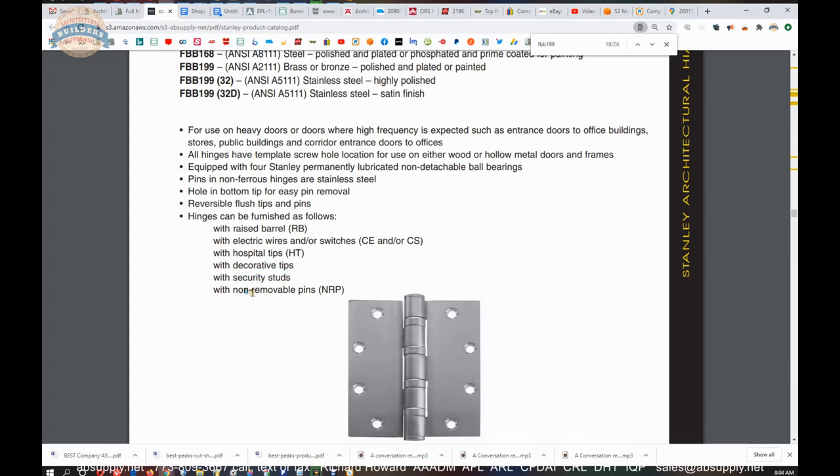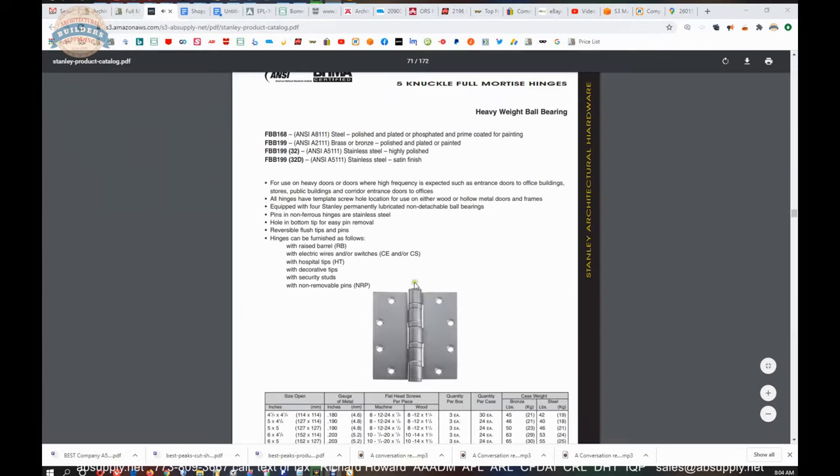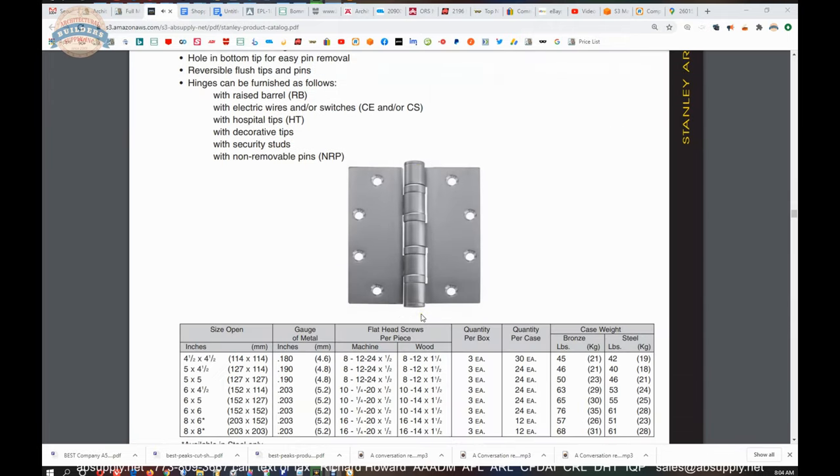Security studs and non-removable pins are references to security features on a hinge. A non-removable pin is where they drill and tap a hole in the barrel and insert a set screw, which resides within a groove cut in the pin itself, so that when you tighten the set screw you can't drive the pin out. You can also do a security stud — a circular object about the size of a dime, roughly a quarter inch thick, that resides on one leaf with a corresponding hole in the other leaf, so that when you close the two leaves you can't separate the door even if you drove the pin out. I see that in airports is where I see that type of security measure.